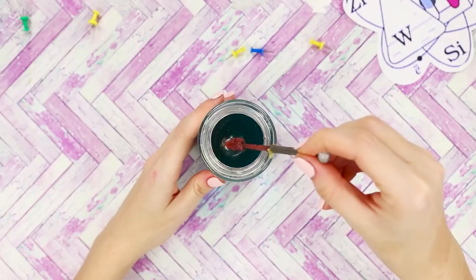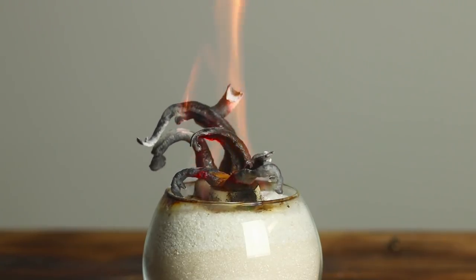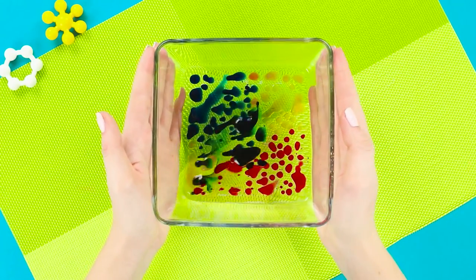What will happen to a nail if you put it in acid? What color will Coca-Cola become if you pour bleach into it? How can you grow a pharaoh serpent? Troom Troom Select is heading to the world of physics with these not-so-scientific experiments.